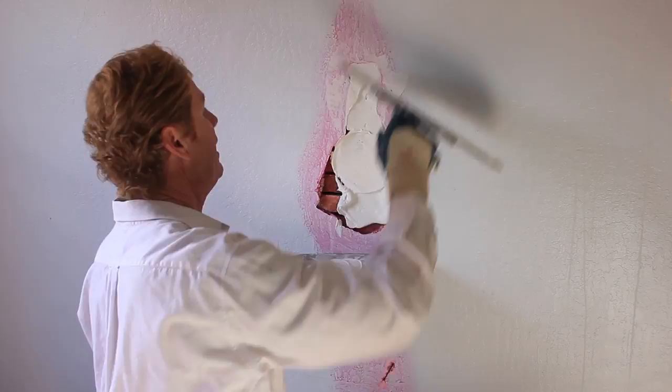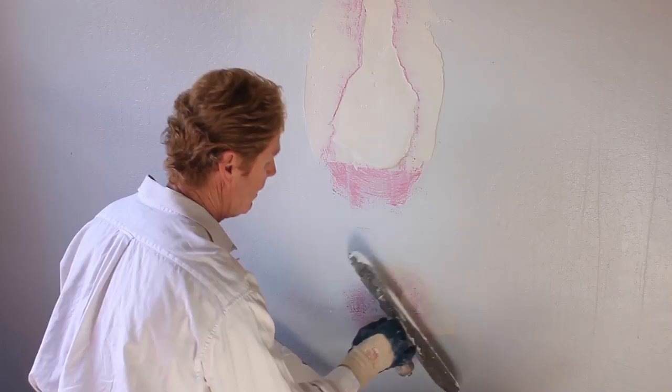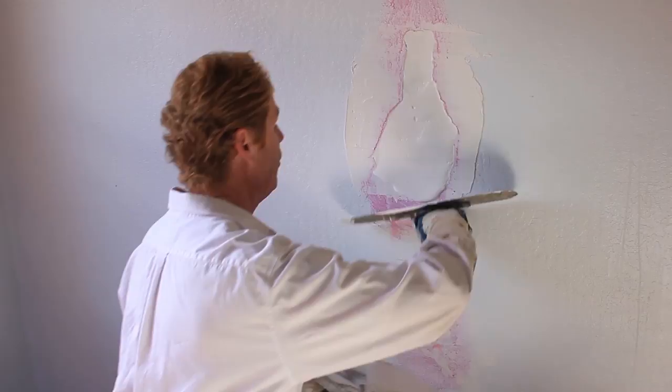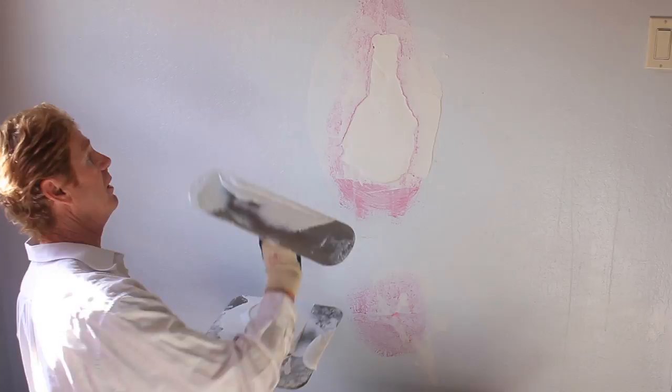Now what I'm doing here is I'm filling that area up right there. Now if I had 5-minute mud that would set fast, but what I'm going to do is allow this to set. This is 20-minute mud — Jay took 10 minutes to mix it, so we've got about 10 minutes to play with it. In 10 minutes I'm going to texture this right here and match it. I'll show you how we do that too.